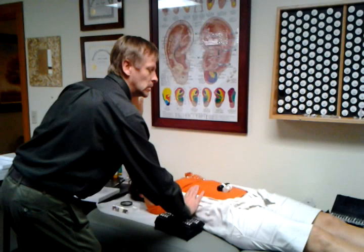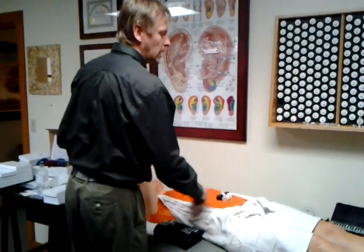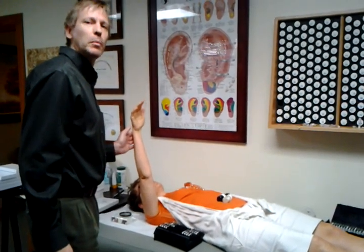And here we go — that creates that change. So then we know that this supplement here will support her body, her liver, in getting rid of the parasites.